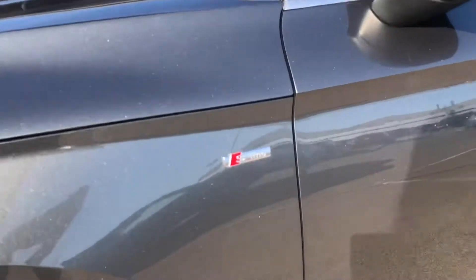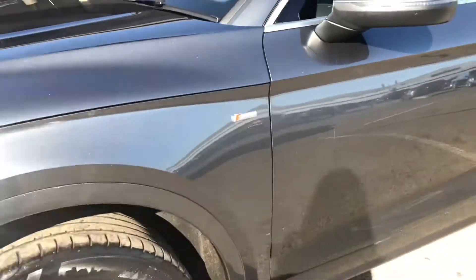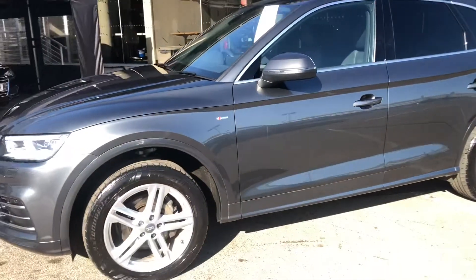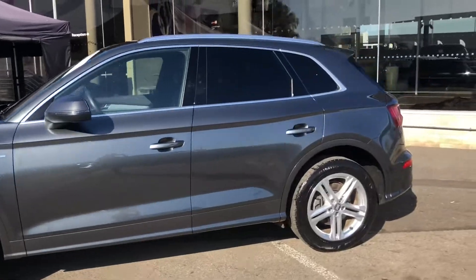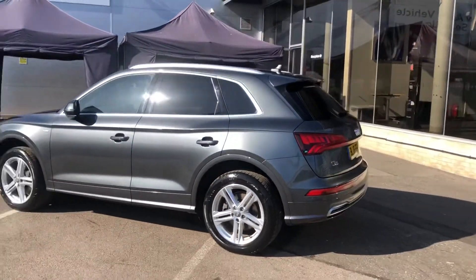As this is an S Line model, we do have some of the signature S Line branding. Moving around the vehicle, we can see how gorgeous that silver trim looks around the edges of the windows, along with the silver roof rails and privacy glass.